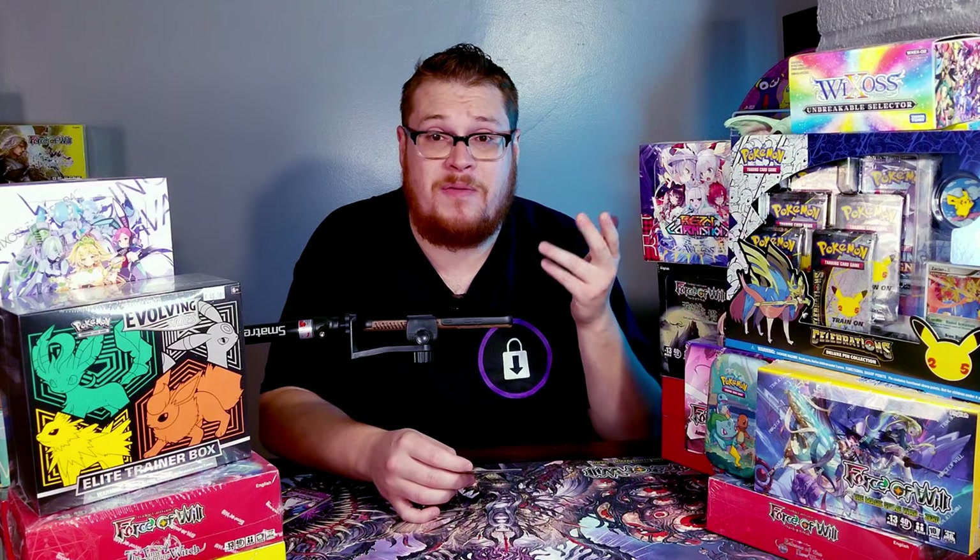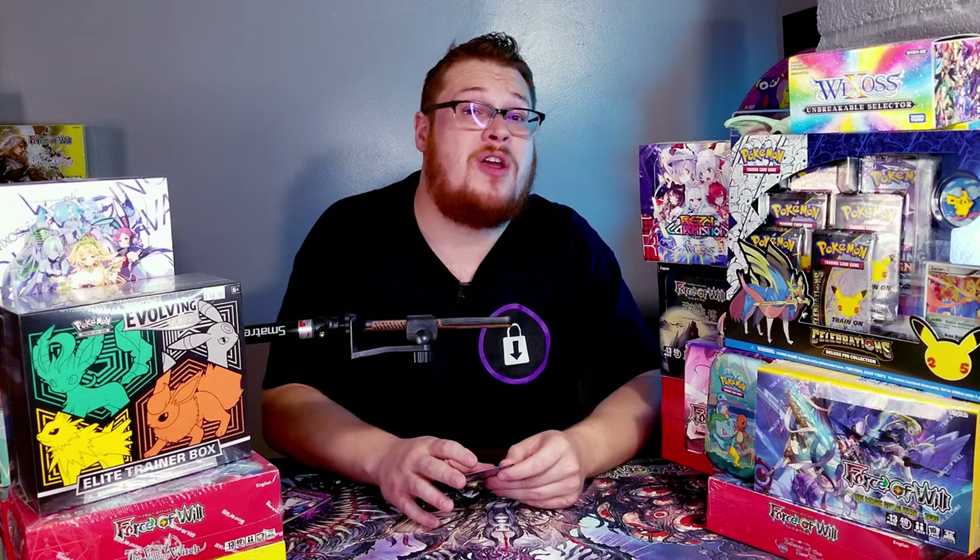Subscribe — we're almost to 900 subscribers, we're on our way to 1K, we're getting there. You're not going to want to miss out on all the other cool products that we have. We're going to be opening up all of them eventually. One of the ones I'm opening up very soon — because I want to finish the Celebrations set and find that golden Mew — is right here. We got a Zacian Celebrations pin collection and a nice little tin that I'll probably do eventually too. Subscribe and we'll see you in the next video.